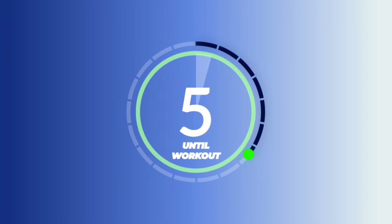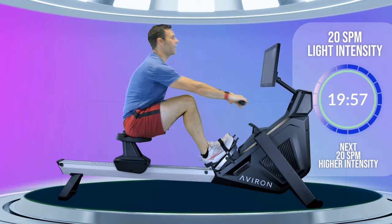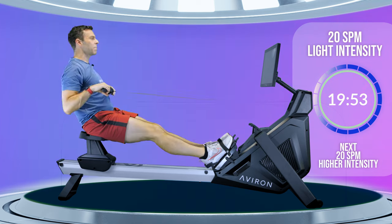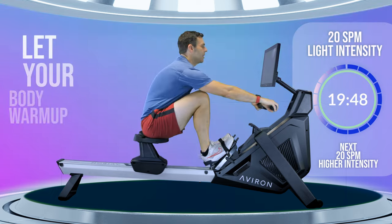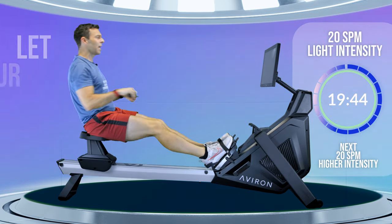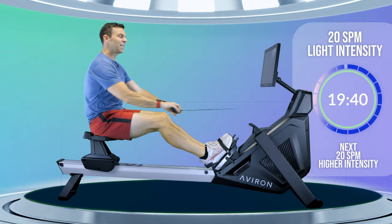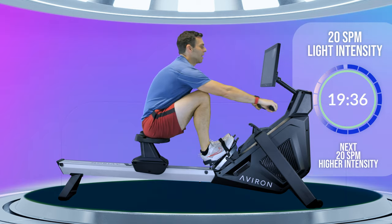Alright, you ready to start? Here we go in 3, 2, 1, let's begin. This first minute or so is just about getting your body moving, opening up your hips, and reminding your body that we're going to be doing some exercise today. Maybe you've been sitting at a desk all day and you really need to prime your body for what's ahead. Give it a chance to warm up, not hit the ground running.